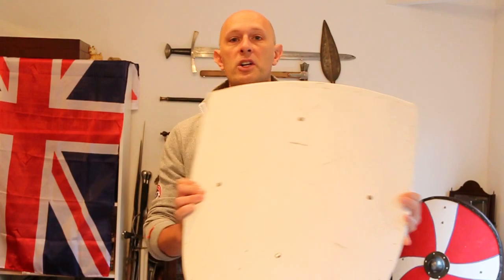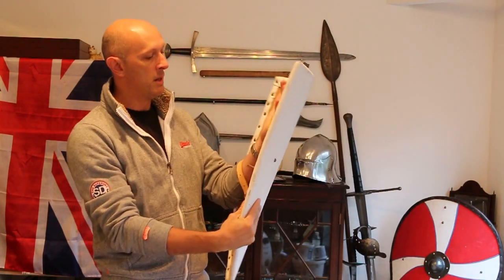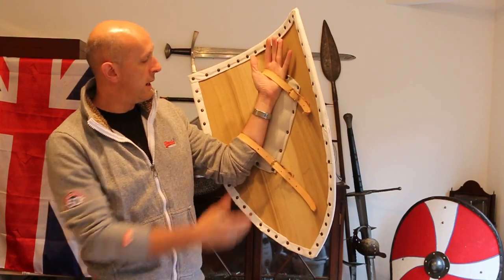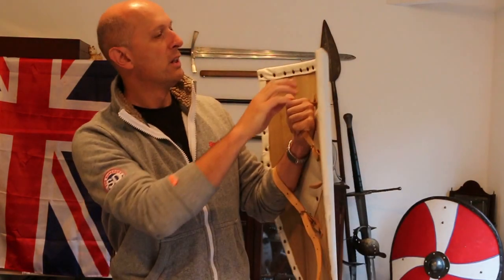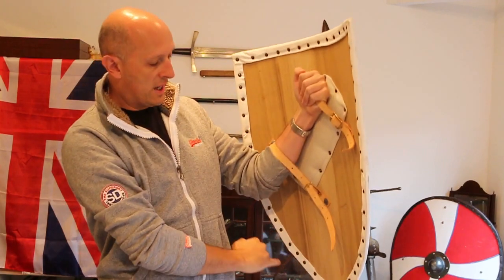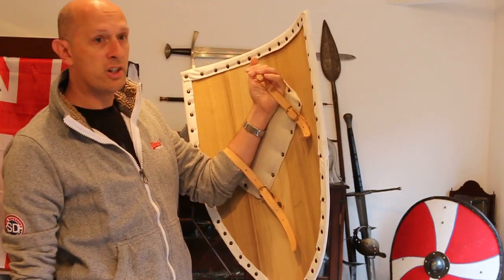First up I'm going to show this so-called heater shield, or knightly shield, of a sort of 13th–14th century design. As you can see it's got a diagonal strap with a pad behind — plywood, covered with canvas or something like canvas, which is folded over at the edge and then essentially pinned and nailed around the edges with these furniture tacks.